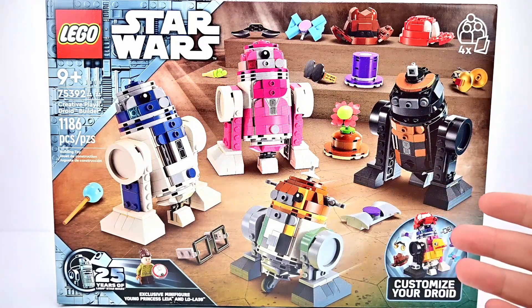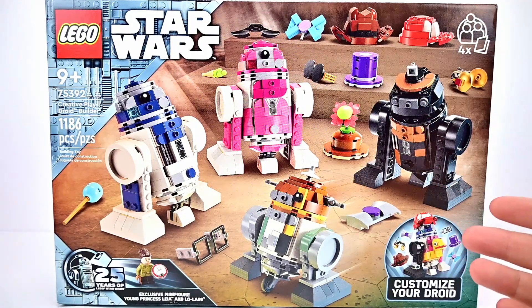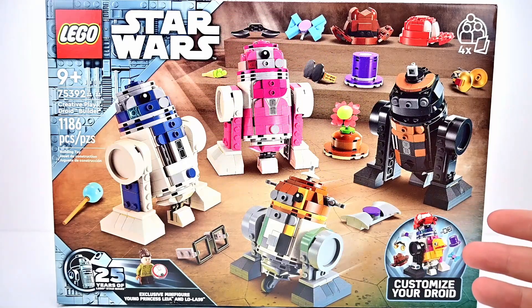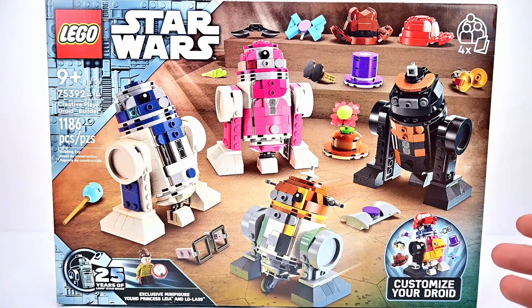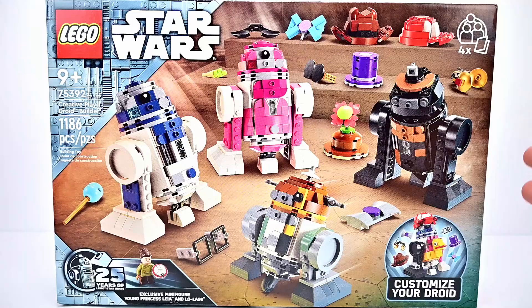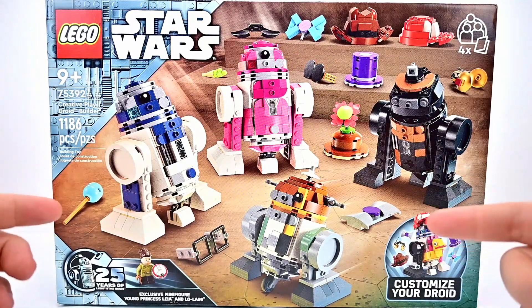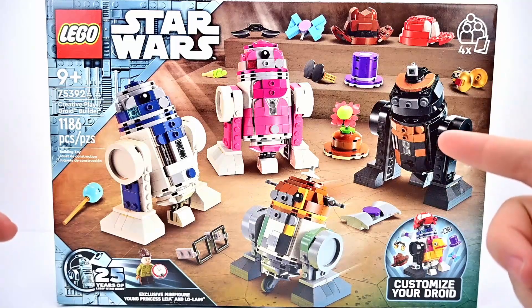What is going on everybody? Today we're looking at the LEGO Star Wars Creative Play Droid Builder set 75392 with 1186 pieces that retails for $100 US. On the box we get four droids: R2-D2, Chopper, QT, KT, and R5-J2.